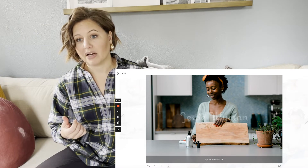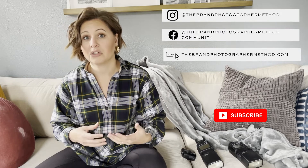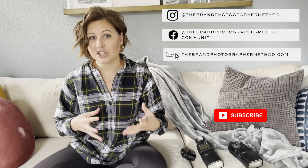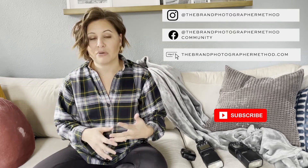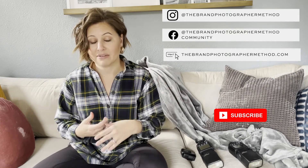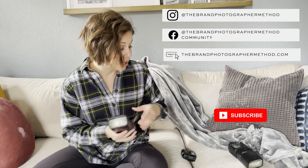If you're interested in learning more, follow me on Instagram at The Brand Photographer Method. I'll be launching an off-camera flash course hopefully by fall 2022, and I give a lot of tips on off-camera flash at that account. For getting into brand photography in general, head over to thebrandphotographermethod.com — there are freebies there, including a five-step guide that walks you through the entire brand photographer method.